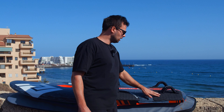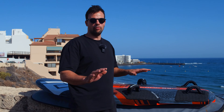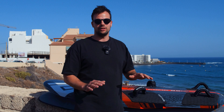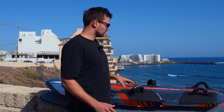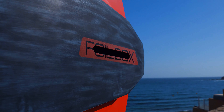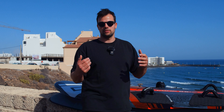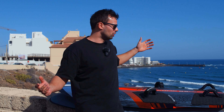The last thing we changed on this board is the angle of the deck — it's a bit more comfortable now and you feel more connected with the board. One more small thing: the foil box is now fully flat. Before it was angled, so you had to use angled foil masts, but now you can fit all foil masts in there without any problems.